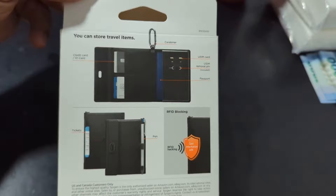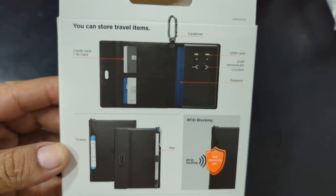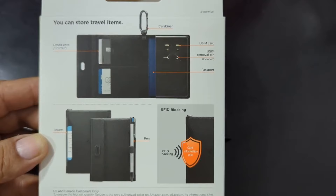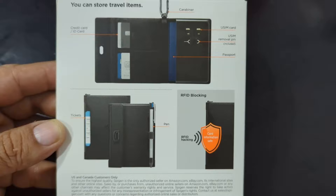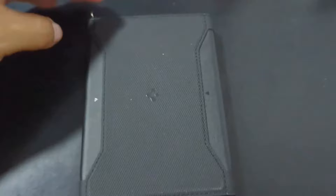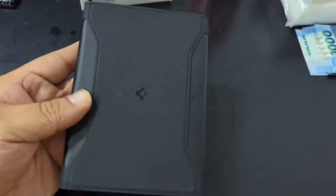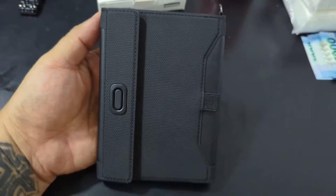It really holds and protects your passport, ID card, and all that. You can put a pen in it, it's good for SIM cards and eSIMs, credit cards, identifications, and tickets. There's an extra pocket for tickets — you just slide it over. The Spygen logo is on it, very nice, unique, and stylish passport holder.